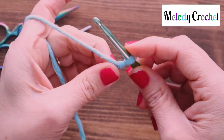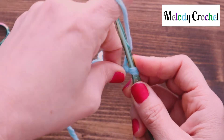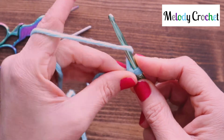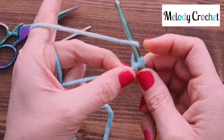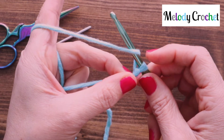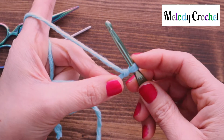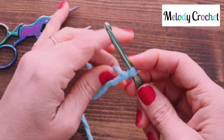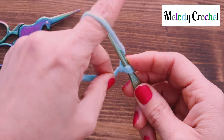Now you're going to yarn over — either moving the yarn behind, up and over, or moving your hook over, down and under. It's the same thing; it just depends on which one you're more comfortable moving. Usually I'm moving my hook, but feel free to use your yarn, especially when you're first starting. Just behind, up, and over.